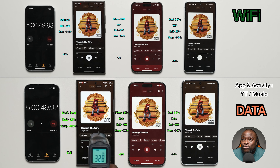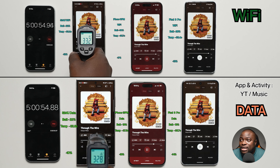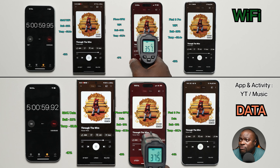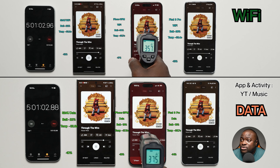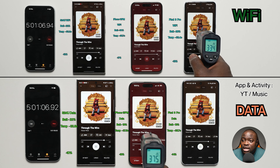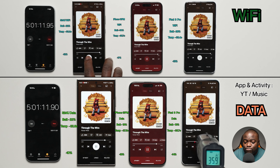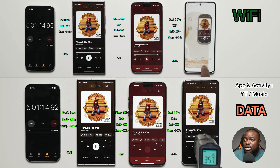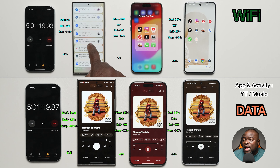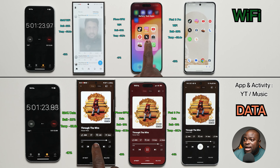Wi-Fi only readings: Galaxy S24 Ultra at 22%, 33.2°C, 12% loss. iPhone 15 Pro Max at 30%, 35.7°C, 17% loss. Pixel 8 Pro at 26%, 33.4°C, 13% loss. Mobile data: S24 Ultra at 22%, 32.8°C. iPhone 15 Pro Max at 19%, 37.5°C, 18% loss. Galaxy S24 Ultra shows 10% battery loss.